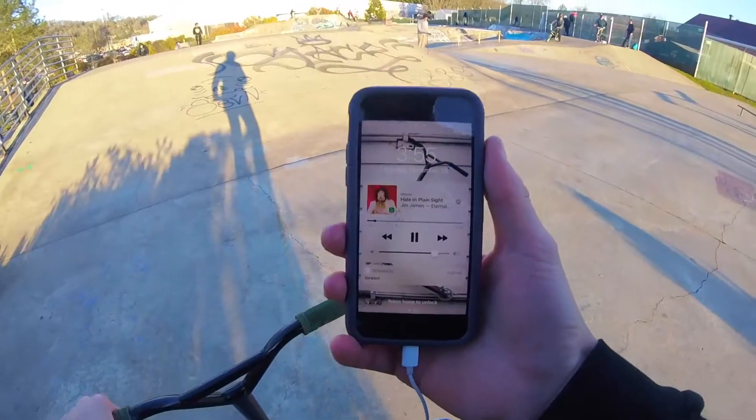Wow, I just realized something — I've been filming on the wrong side for this manual. Patience. Oh, that was good. Came off too early, just gotta wait for that right one. Yes! That's what I was wanting.